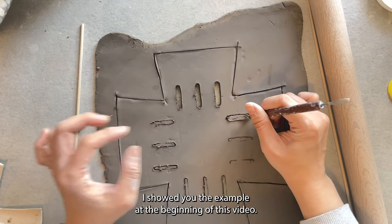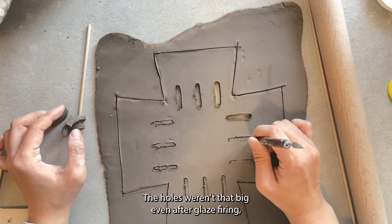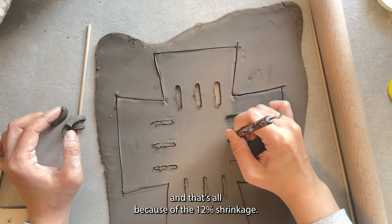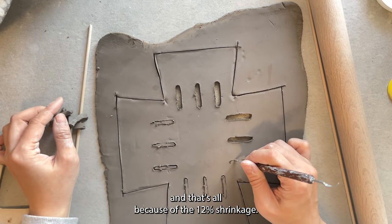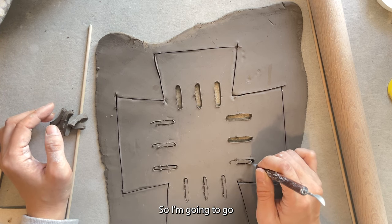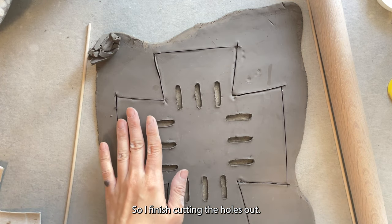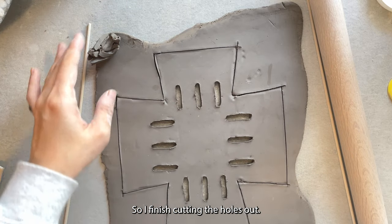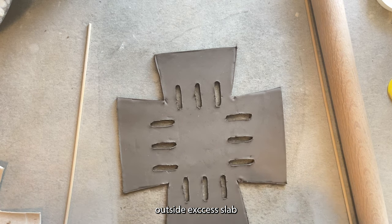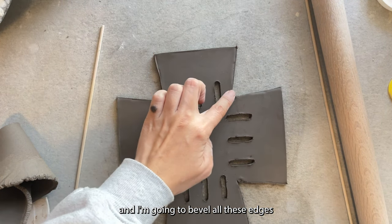As you can see from the example I showed at the beginning of the video, the holes weren't that big even after glaze firing, and that's all because of the 12% shrinkage. I'm going to go ahead and finish cutting all the holes. After that I'll remove the outside excess slab.